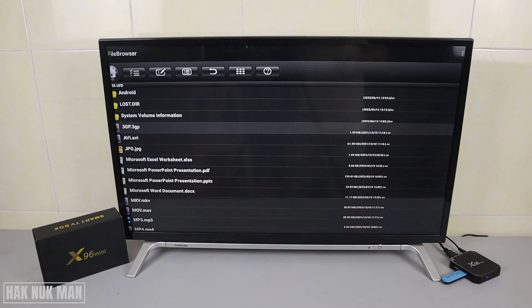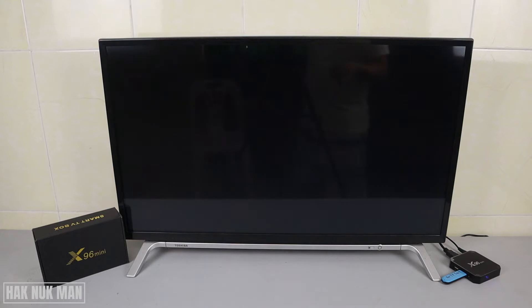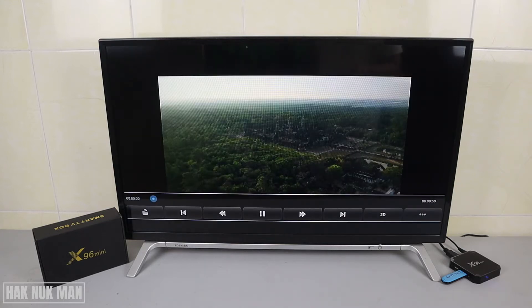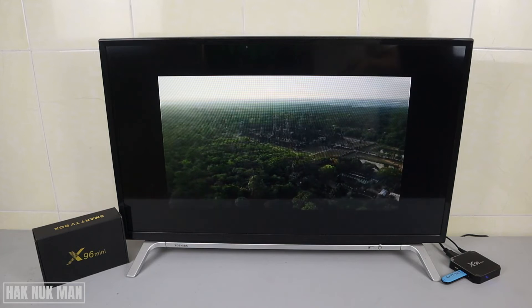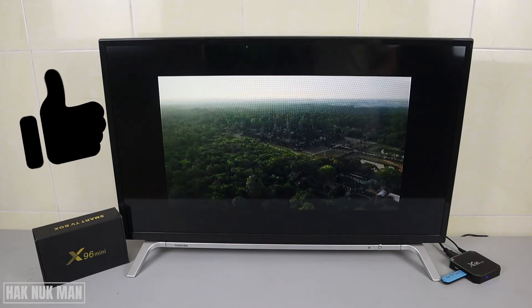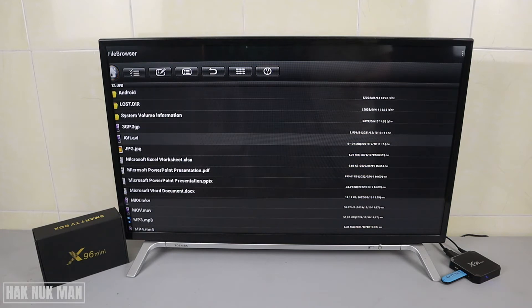Let's check if any file cannot play on this TV box. First of all, we're going to start with the 3GP file. When you select it, the movie player will show up — just select it once. The 3GP file is usable. Then we're going to test the AVI file.